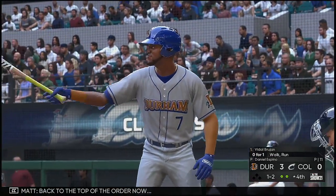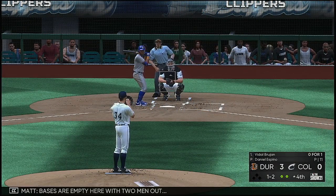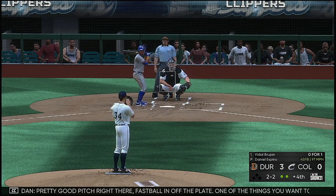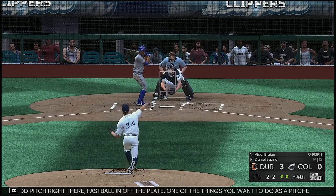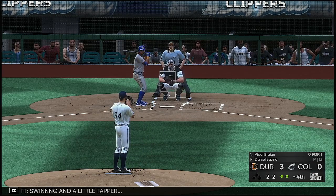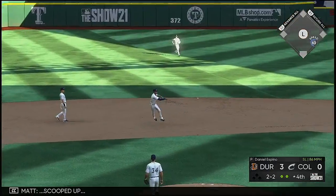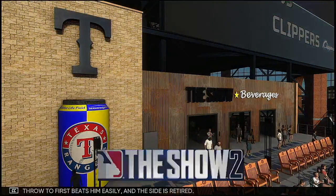Back to the top of the order, and up now will be Vidal Brujan — bases are empty with two men out. Two and two. Pretty good pitch right there, fastball in off the plate — one of the things you want to do as a pitcher is try to stand those hitters up. Swing and a little tapper — hit on the ground out to short, scooped up, throw to first beats him easily, and the side is retired.